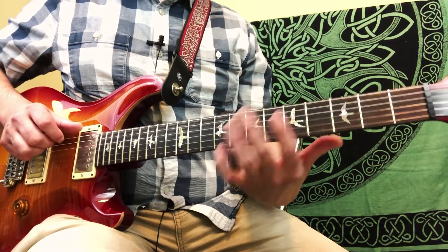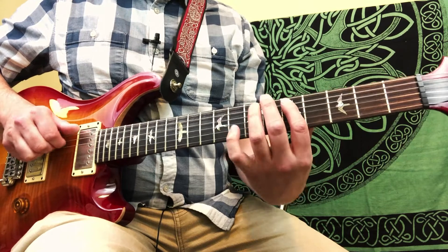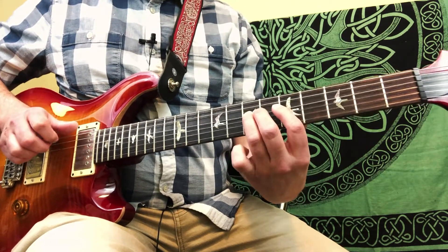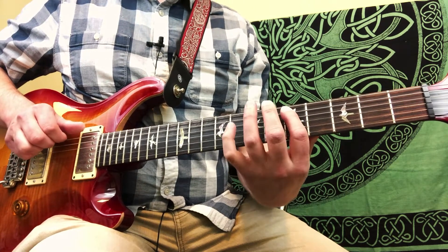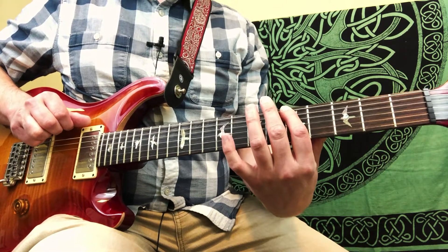So if you think of our A minor pentatonic scale or blues scale, we're starting on the 7th fret of the 5th string, playing 7, 6, 5, 8th fret of the 6th string, 5th fret of the 6th string.